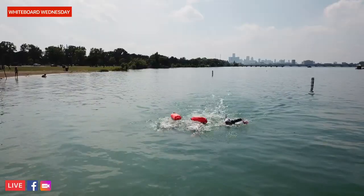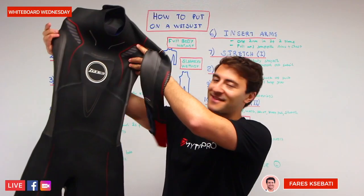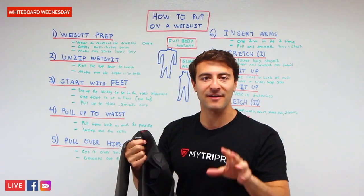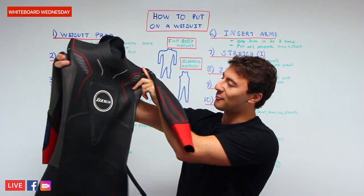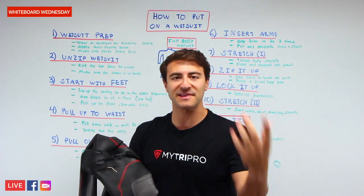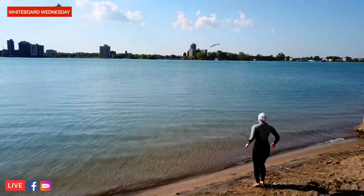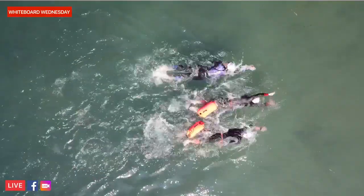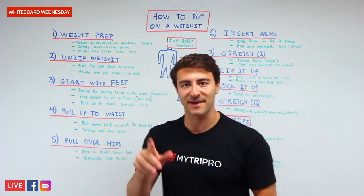Welcome to another episode of Whiteboard Wednesday. On today's episode, we're going to show you how to put on a wetsuit in 10 easy-to-follow steps. Most of this video will apply for two kinds of wetsuits — a full-body wetsuit and a sleeveless wetsuit. Whether you're training for a triathlon, an open-water swimming race, or the water is really cold, this video will show you how to put it on step-by-step.